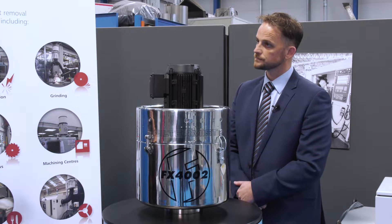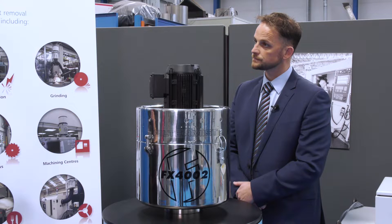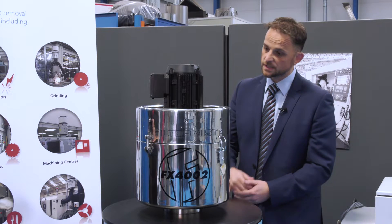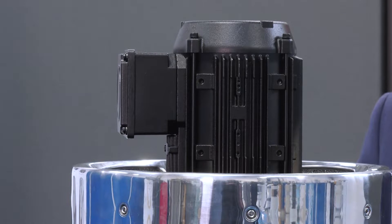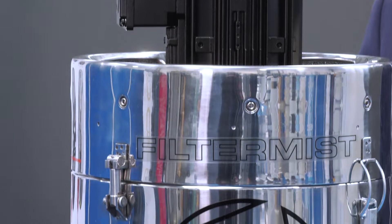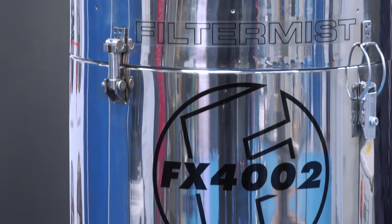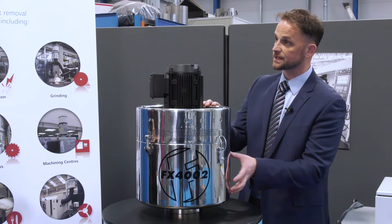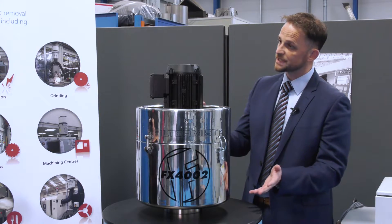Filtermist has got a number of other products which we'll come on to shortly, but can we have a demonstration on this unit and how does it work? Sure. So this is a Filtermist FX4002. This is one of the mid-range models and it's available in mild steel, which is most commonly seen, but also stainless steel like this model here. We have seven units in the family.